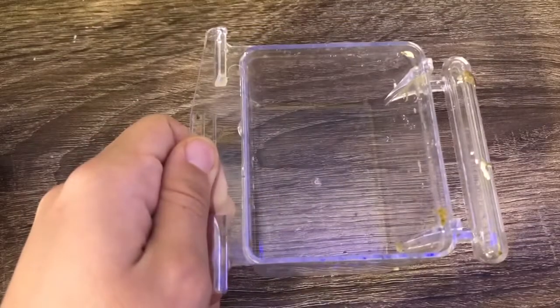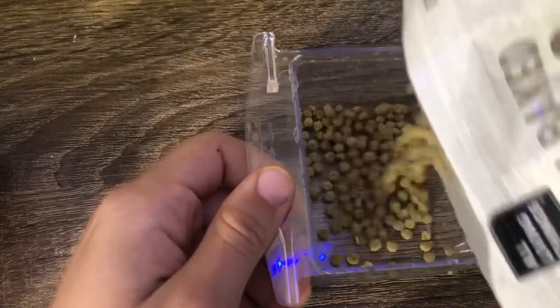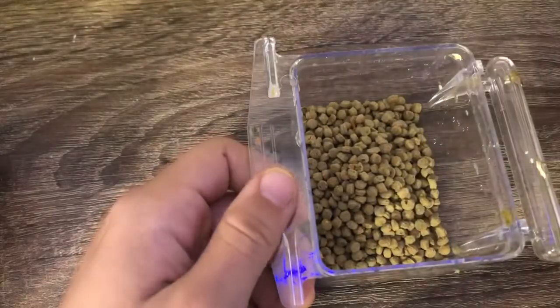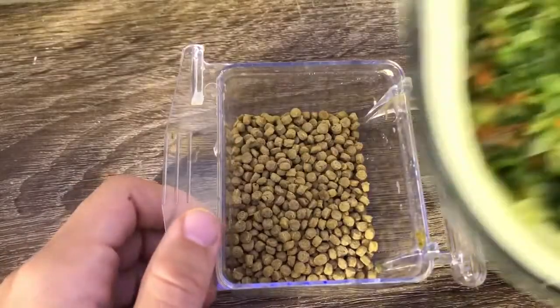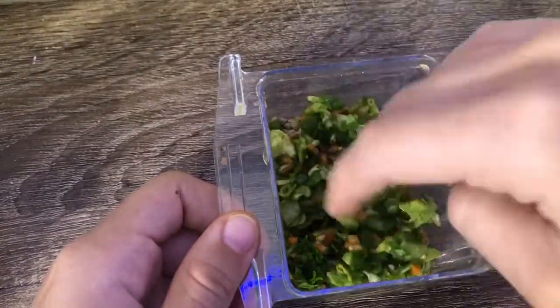Alright, so the first thing we're going to put in is the pellets. There's not a lot in here because I'm running out — this is the last bit of it. Then the chop, just to cover the top layer.